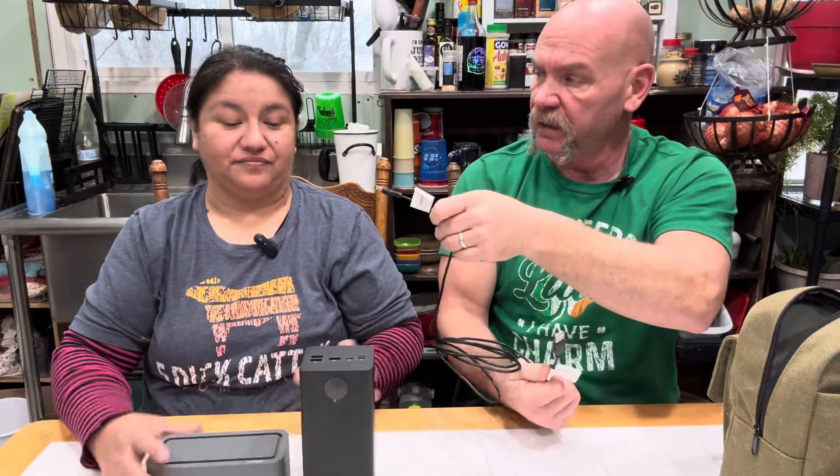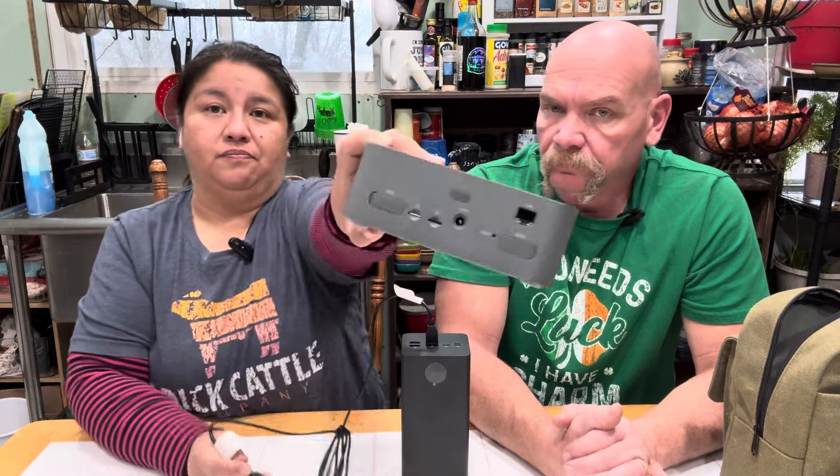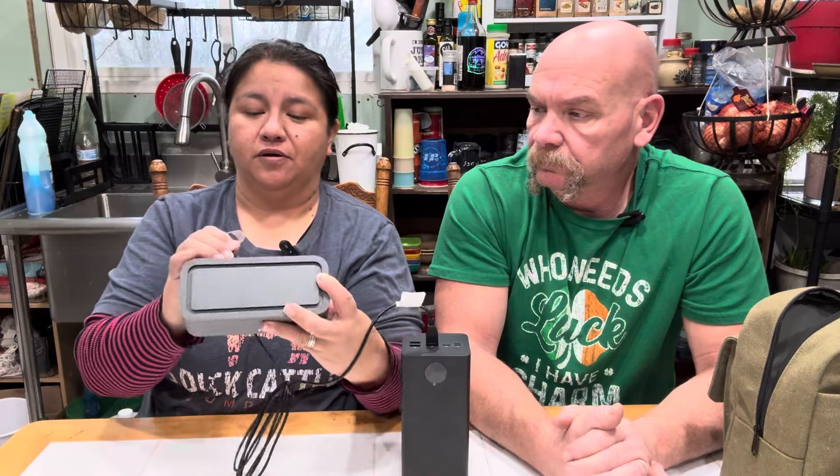They send a cord specifically for the battery bank to the modem. It shows on here two power and two modem connections. We're going to plug this right in here to the power. There's a port in the back for the power. It takes a few seconds for the light to come on. The red light shows it has power. Now we're waiting for the green light to say it has signal, and then a blue light to show that it has internet.